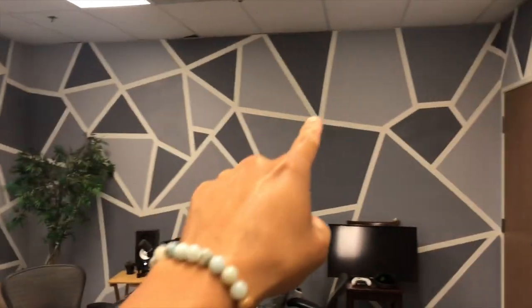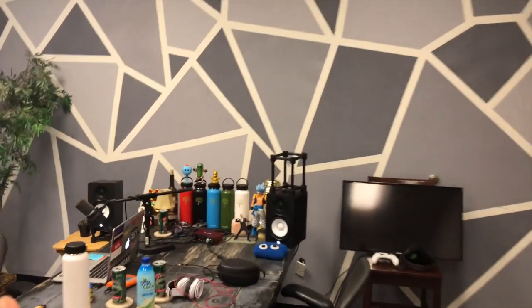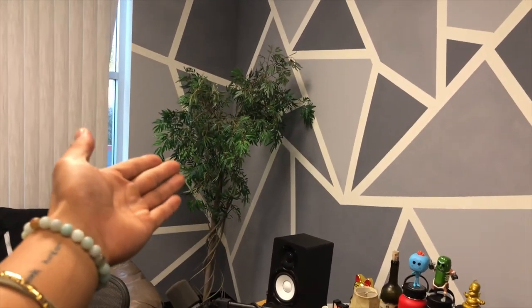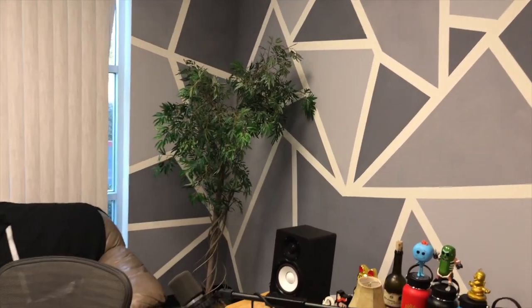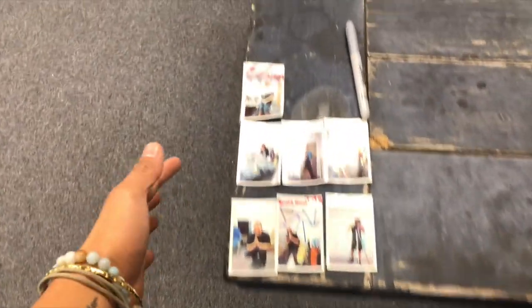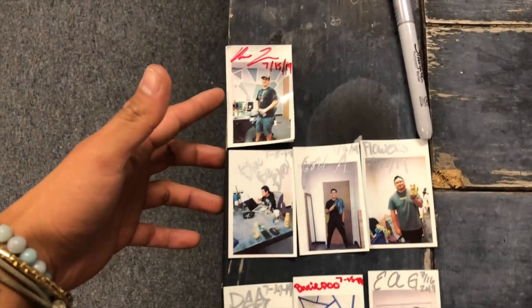Alright, this is the final product, dude — it came out super dope! And we got a new addition to the studio. Meet Fred — this is Fred right here. This wall will be covered in all these pictures; each guest will be featured on the wall.